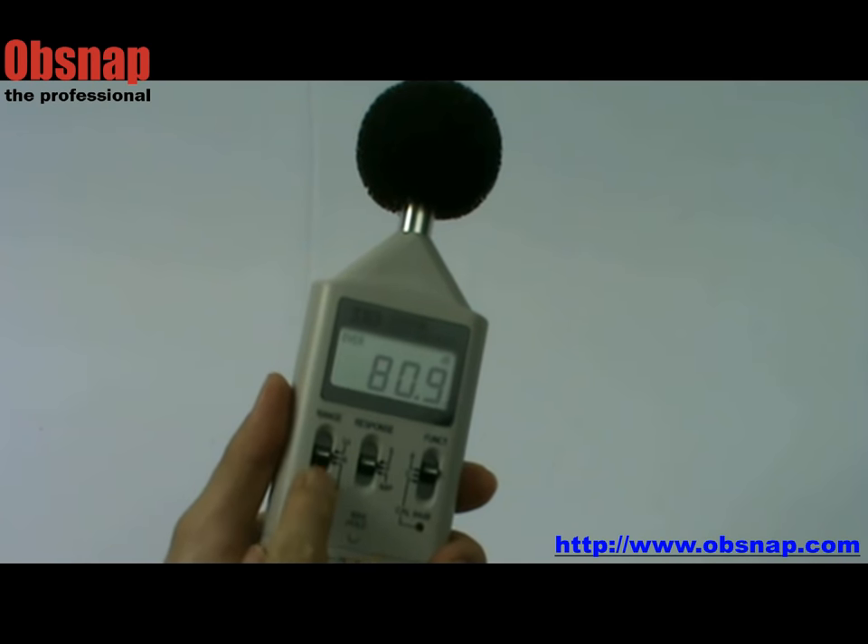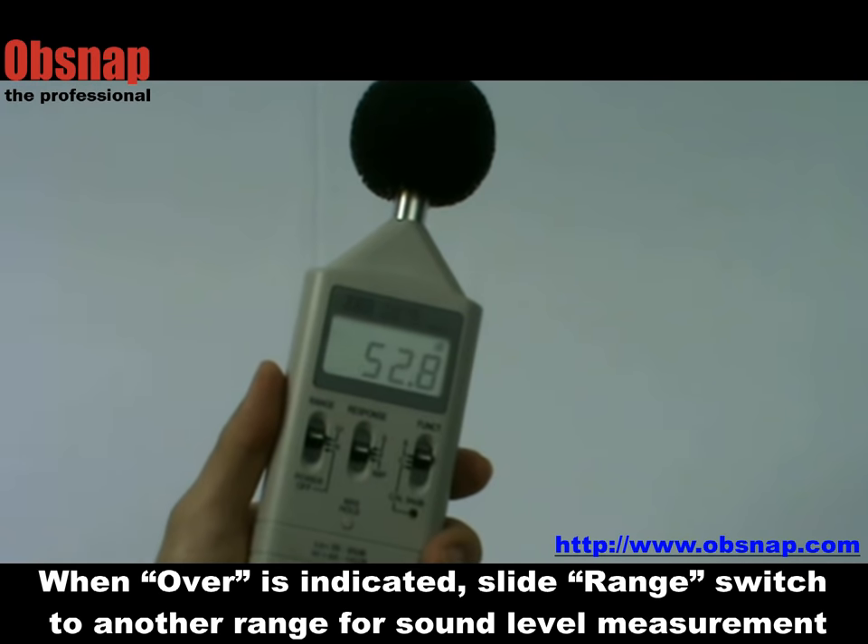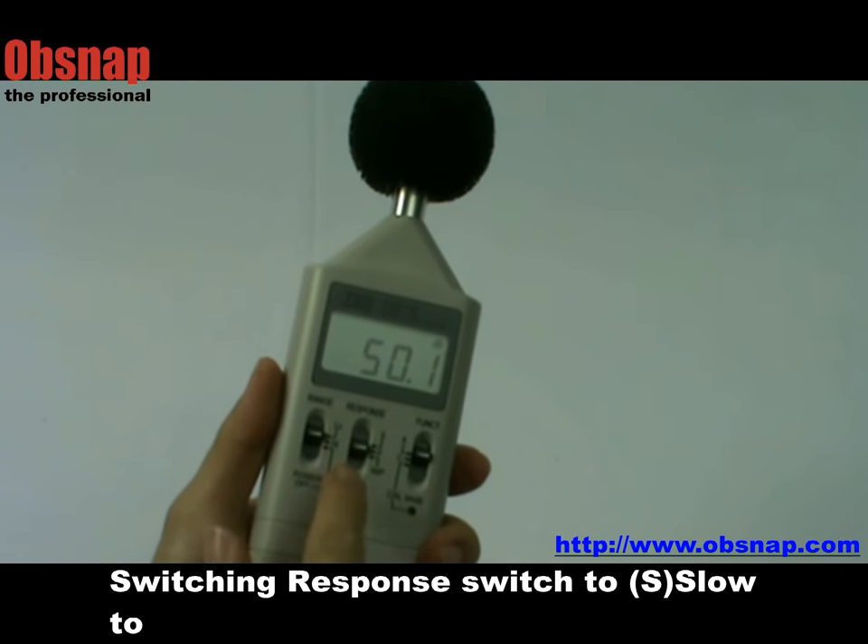Power on and select a suitable measurement range. The correct range is one without an over-range sign. The high range is 65 to 130 dB, and the low range is 35 to 95 dB.